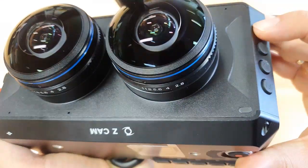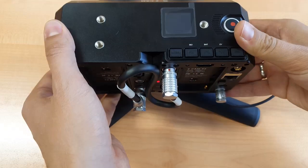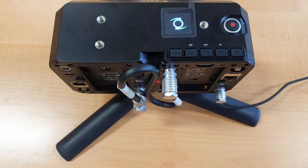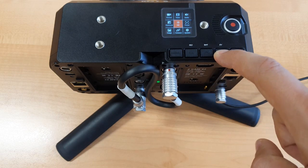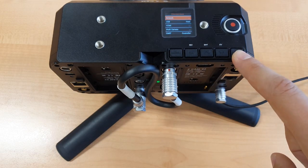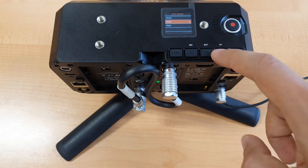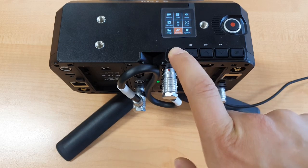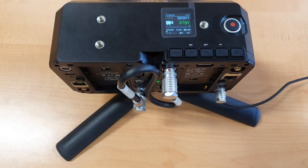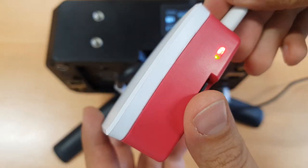Step 1: Turn the camera on. Step 2: In the camera menu, go to Connect, Network, ETH, and set it to Direct. Step 3: Turn on your Raspberry Pi and connect it to the K2 Pro camera using the Ethernet cable.